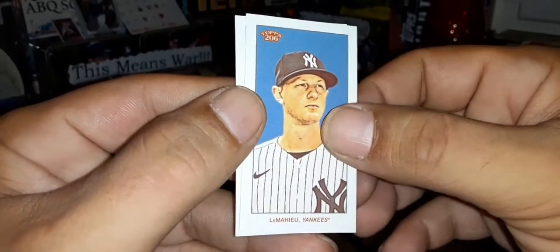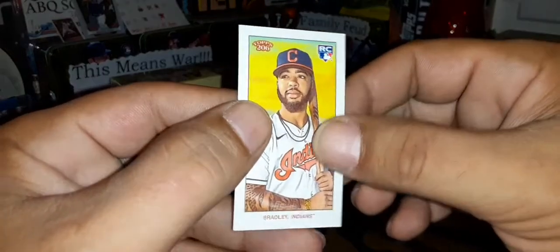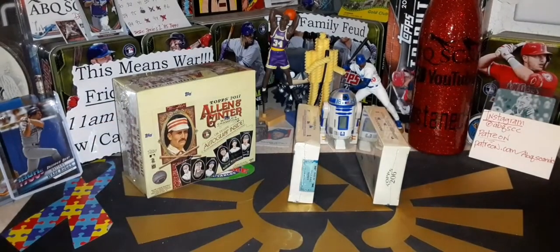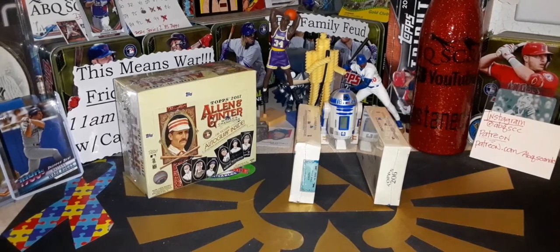Max Kepler for the Twins. DJ LeMahieu on the Piedmont back, and Bobby Bradley rookie card with the Piedmont back as well. There you go — Topps 206. Appreciate you guys, thank you for stopping by, have a great night, and hopefully we'll see you at Dollar Breaks and Family Feud. Bye!